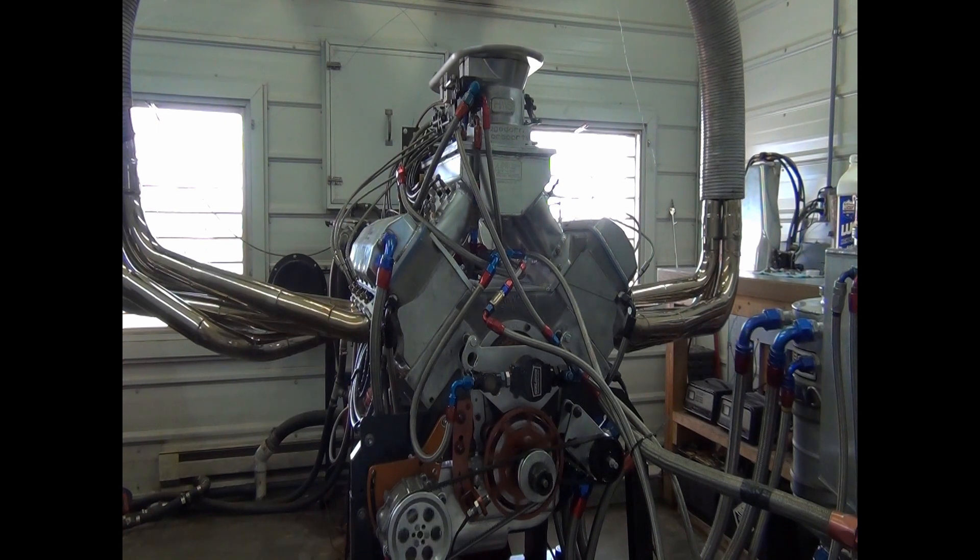Thanks for taking the shop tour with us at Hagedorn Racing Engines. We appreciate Terry pulling back the curtain and showing us around — craftsmanship takes many forms and Terry is a true craftsman. If anything surprised you in this video, leave a comment below. If you enjoyed it, hit that like button and subscribe so you don't miss other videos. Until next time, get out in your shop and make something cool.